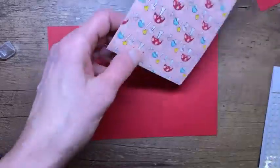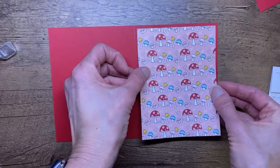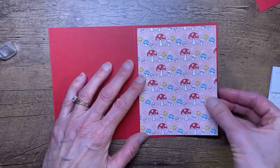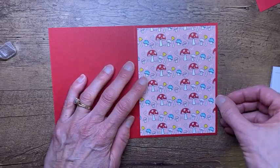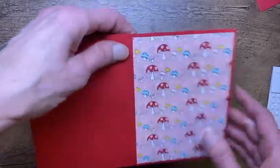Did everyone have pizza tonight for national pizza day? We did! We actually got takeout from our favorite little local independent pizza place called Fresh Picked Pizza, which is a super cute name. We like to give them our business and boy, were they busy today. So we're going to just stick that down.